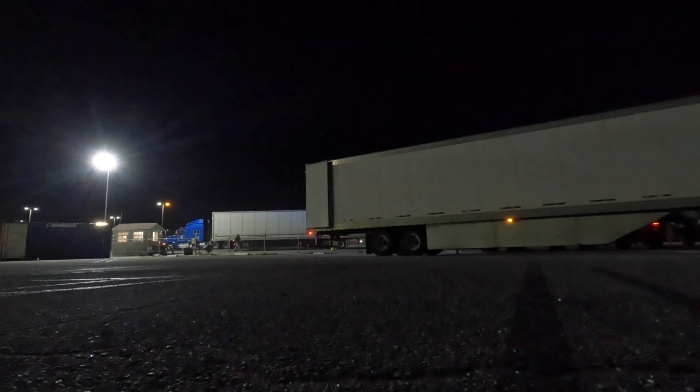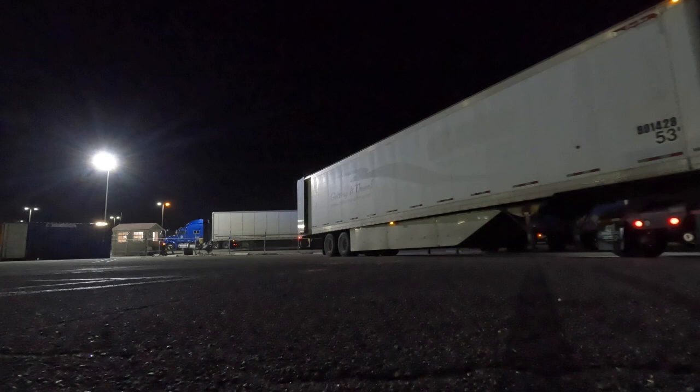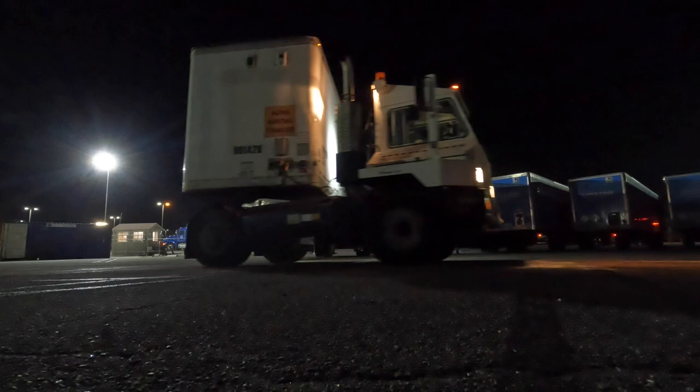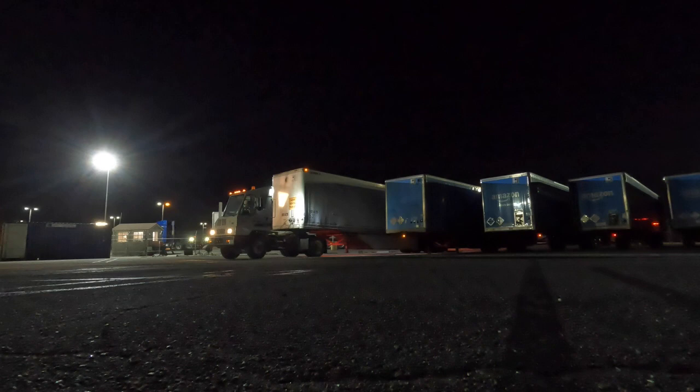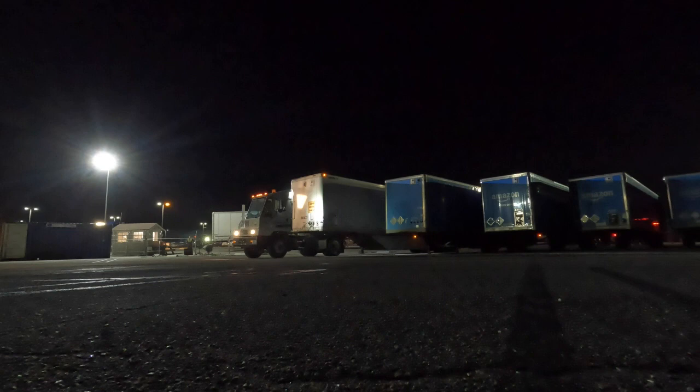So here's a driver's side alley dock into a slip. One tip I have for backing up a trailer is you don't want to steer too much in one direction, because you end up having to constantly overcorrect. Also, you gotta predict how your trailer is gonna move before it moves in that direction. It's funny because when I'm in the yard goat, I feel like I'm going so fast, but actually I'm going pretty slow.